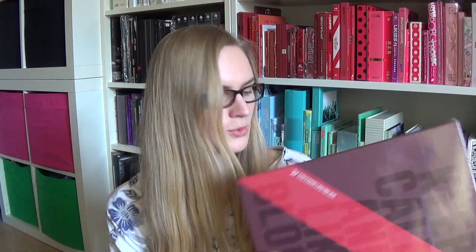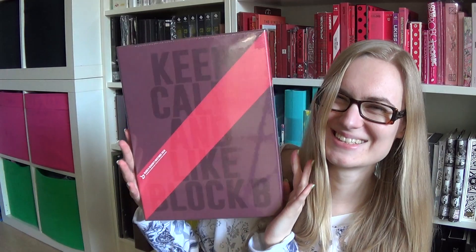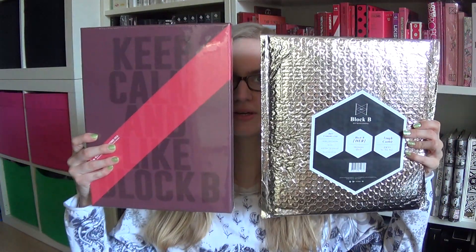Oh, this is big. Oh my gosh. Keep calm and light Block B. This is really big. Let's compare it to the 2015. Yeah, it's bigger — and thicker, of course.